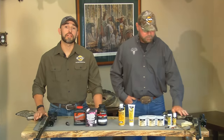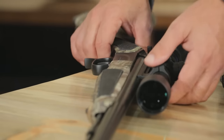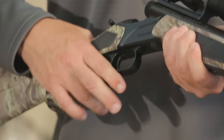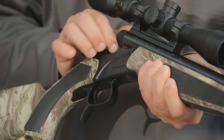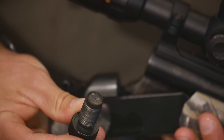Hey friends, this is Jason Sebo, CVA's National Sales Manager. And I'm Jeff Danker from Buck Ventures. Today we're going to go through the steps for cleaning one of these muzzleloaders that we've just shot. Now I know what you're thinking — that muzzleloaders are a pain to clean. Well, they're not, and here's why. First, today's guns are much easier to clean because of features like this CVA quick-release breech plug, which allows you to remove the breech plug without any tools at all. Just a few turns with your fingers will do the trick.